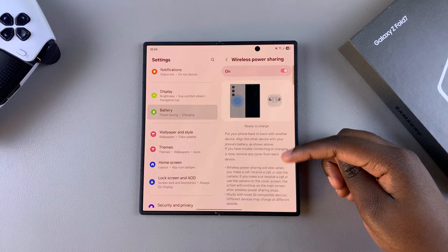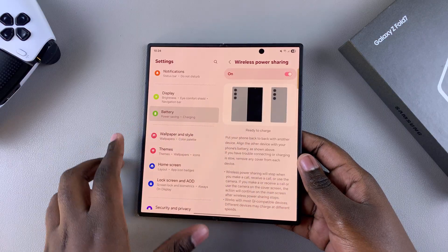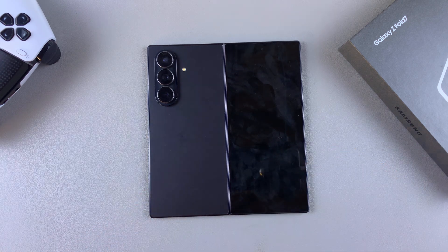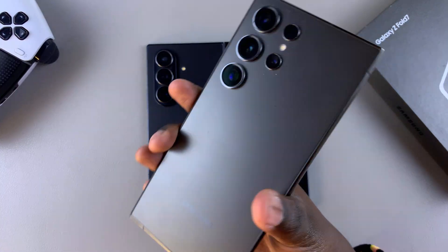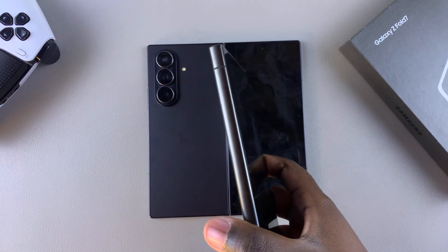Once it's been enabled, you can start using the wireless power sharing feature. You can see where the wireless charging zone is normally placed, so go ahead and turn your phone back around so that the screen is facing down, then grab your wireless charging device. For this video I'll be using my Galaxy S24 Ultra, but these instructions will apply to any wireless charging device.